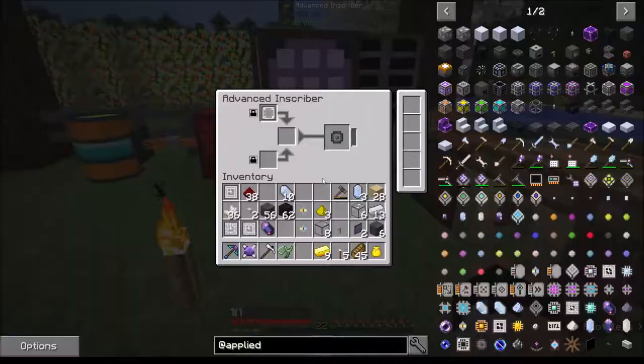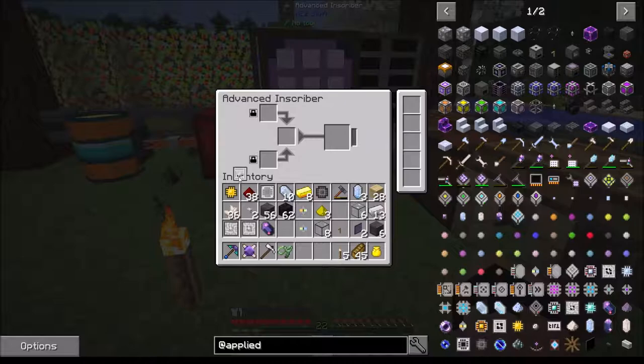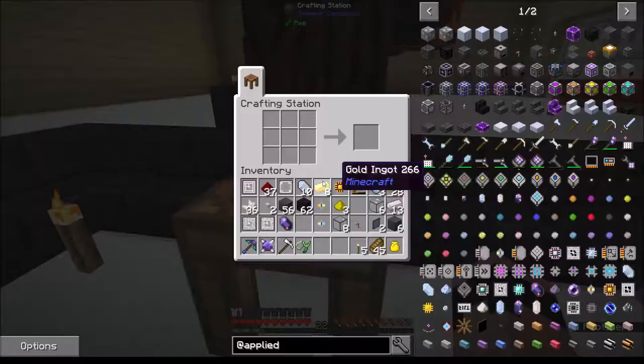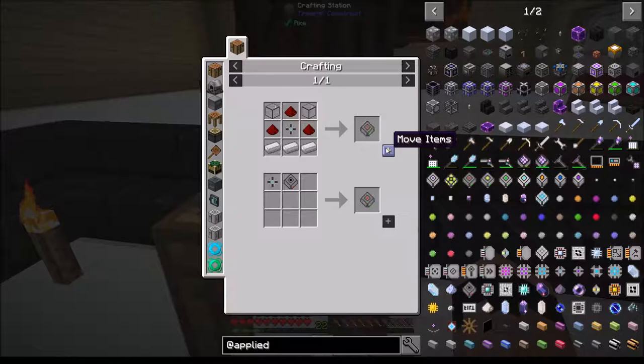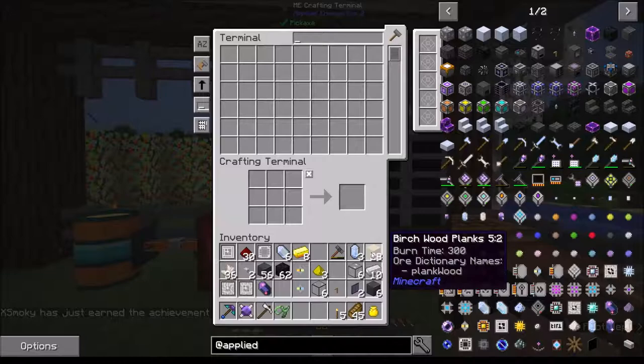Okay - I got that one, now I need to pop that guy in there - there's my logic. Crank that guy out. Pop that in, pop that in - boom. What else do I need? I think I have everything. Quartz glass is not cheap. Let's see - I need to make it. There's that and now I need to do that. 1K ME storage - and we will just slap that guy right in there.